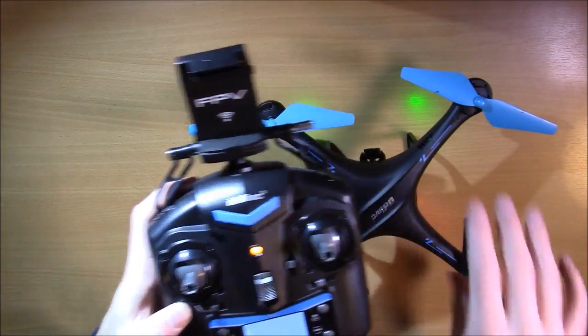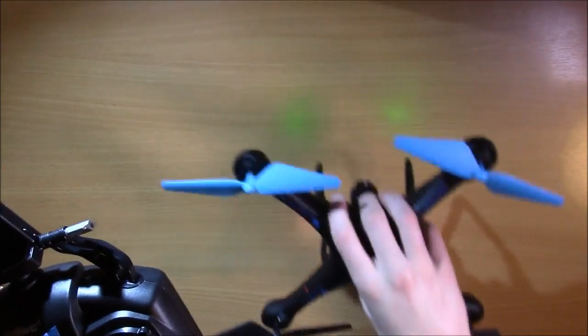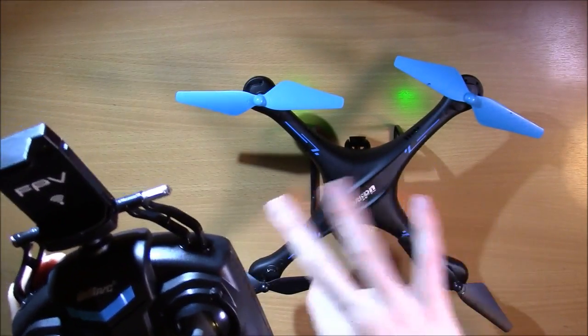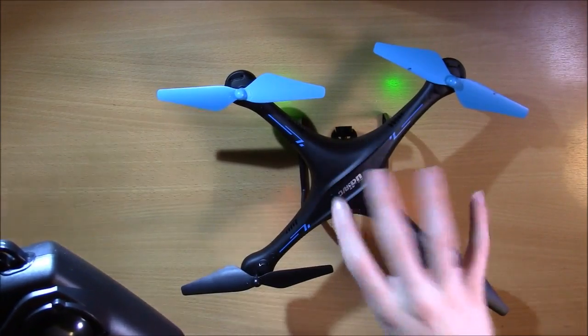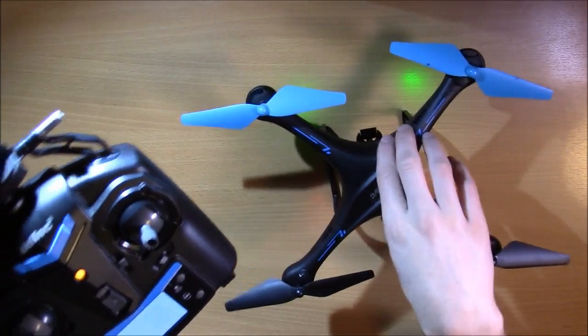This doesn't work in headless mode because it calibrates the direction of the drone based on its four quadrants rather than which direction it's facing. If you do it in headless mode, it will still trim, but it will get a little messed up because it's not trimming how it should. So always trim when you're in normal, non-headless mode.